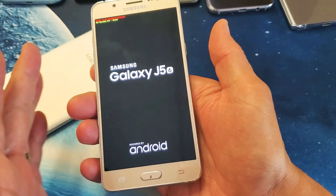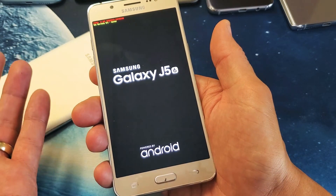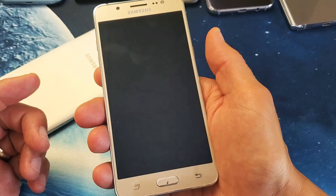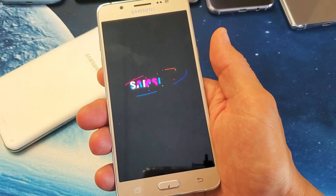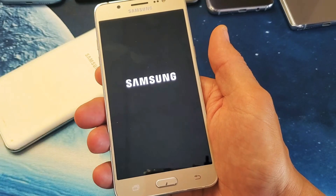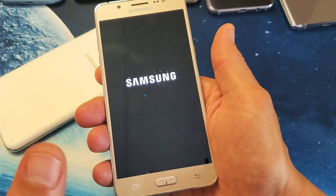After the Samsung logo appears, let go. Now, if you're still having your particular issue with your J7, go ahead and try this seven or eight more times until your phone is back up and running properly. If you have issues like frozen, unresponsive, boot loop, or still have a black screen, there are other simple things you can do without taking the phone apart.